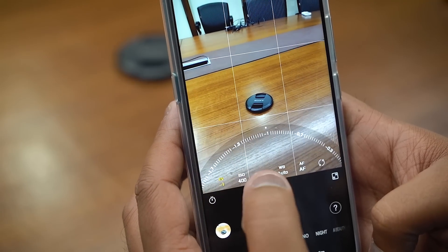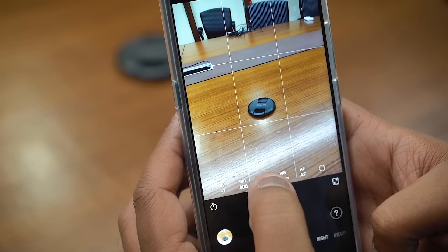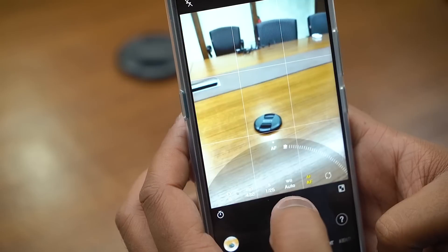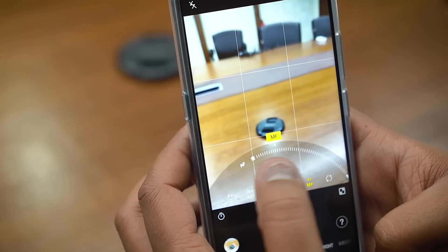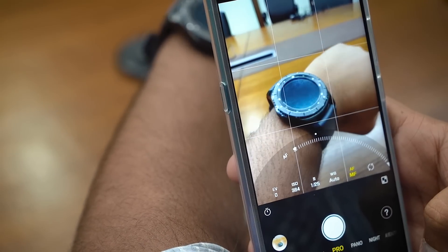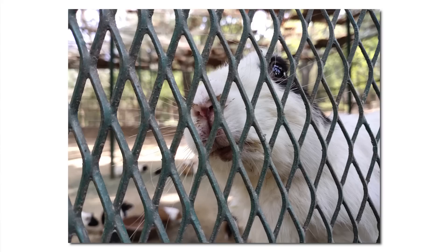For the professional photographer out there — people who want to control everything — you have a well laid out Pro mode, where you can control the exposure, shutter speed, ISO, white balance, and even focus. Manual focus is something that truly comes in use in complex situations. For example, at the deer park near Hoska's village, I wanted to click a picture of a rabbit inside a cage, which was a very complex shot. I fired up Pro mode and manually adjusted the focus, which resulted in the detailed image that you see right here.